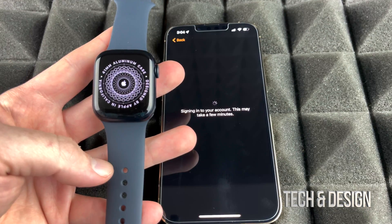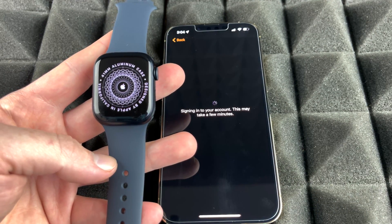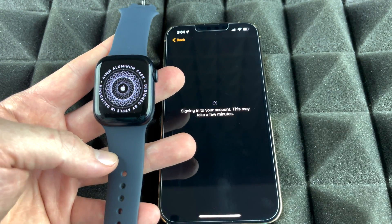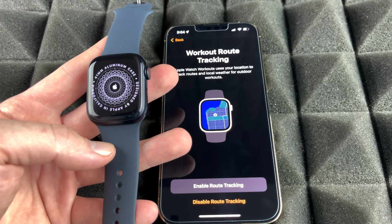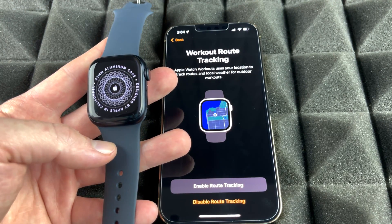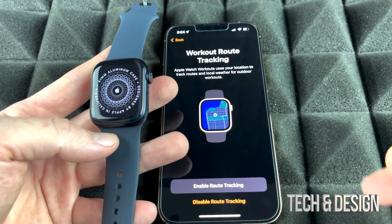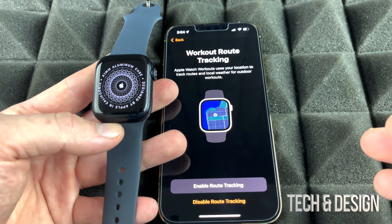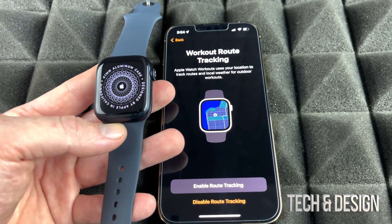At this point it will sign into your account. There are two types of Apple Watch: GPS-only, and GPS + Cellular, which has an eSIM. The cellular model lets you make calls and send texts without your phone nearby, while the GPS model requires your phone for those tasks. However, for basic watch functions and many apps, you don't need your phone nearby either way.